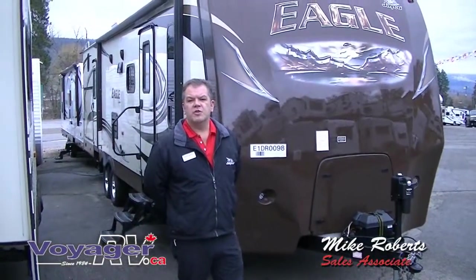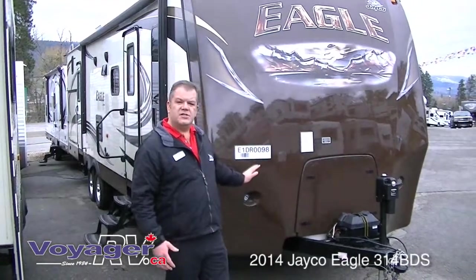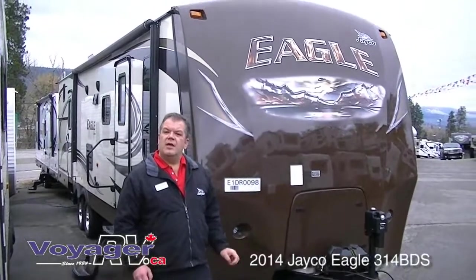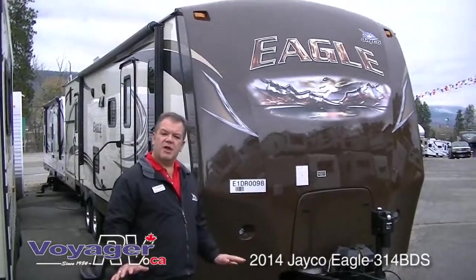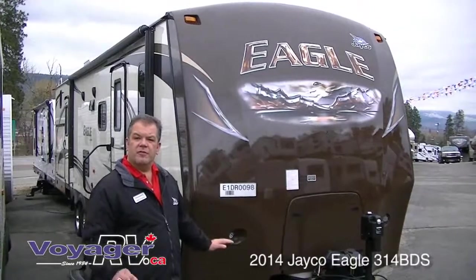Hi folks, Mike Roberts here from Voyager RV. Today I'd like to give you a tour of our absolutely stunning 2014 Jayco Eagle 314 BDS. It's a bunkhouse family travel trailer. If you're looking for a family travel trailer, three-quarter ton tow, look no further — you've found the ultimate.